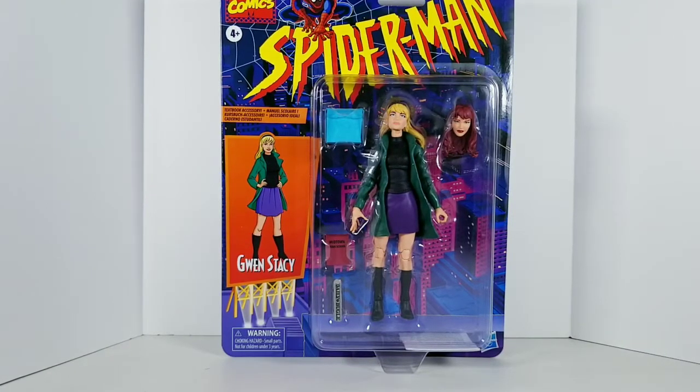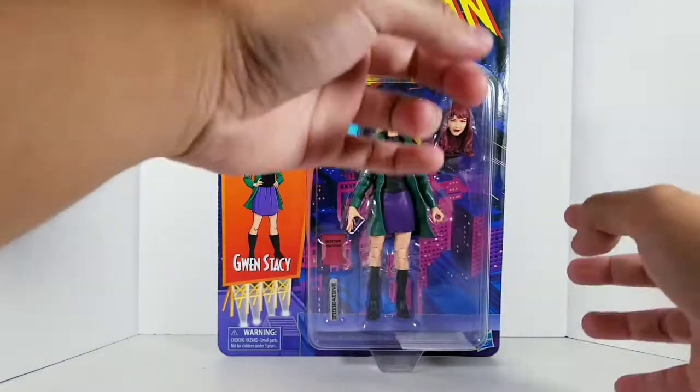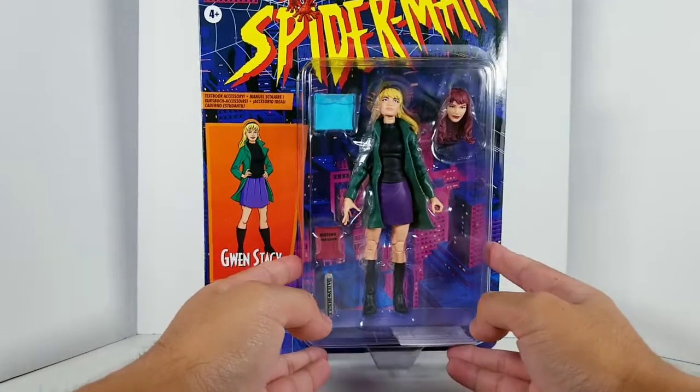Hey there Marvel fans, EnVyUsCosplay here. Today we're going to take a look at the Marvel Legends Retro Series Spider-Man from the 90s. Even though this character did not show up in the 90s series, we got a Marvel Legends figure of Gwen Stacy.